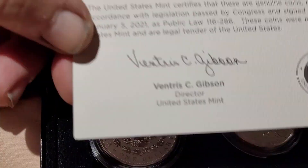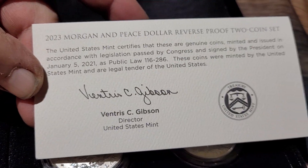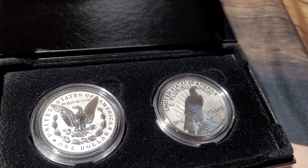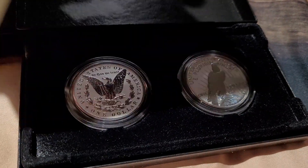Oh, I forgot to show you the back — Beatrice C. Gibson. I'll show you that. That's it, pretty much. That's it in a nutshell, guys — pretty nice set.